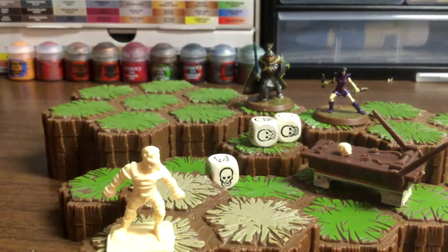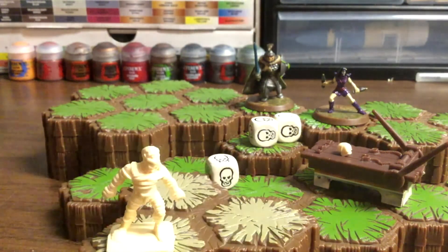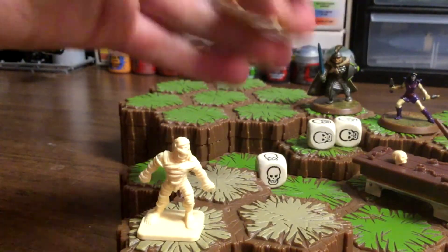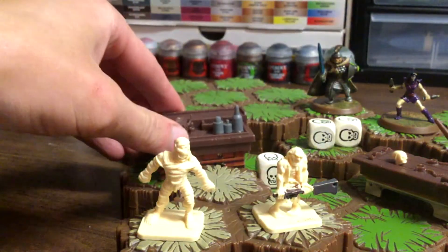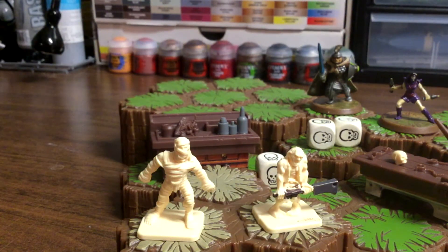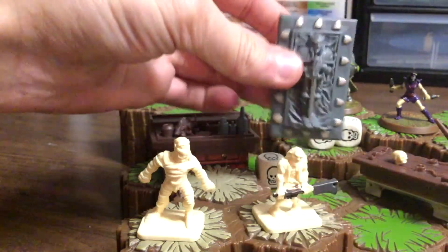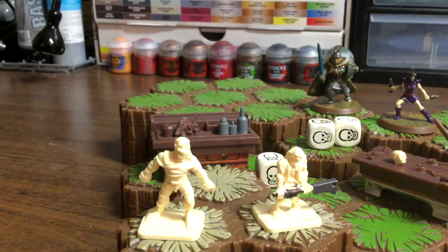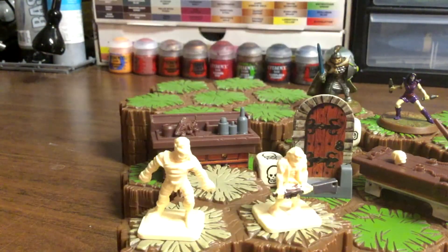There's also mummies, which we hadn't done anything with. There's zombies, and there's different stuff like this table. There's a little tomb right here, which I've fielded on some of the games and it looks cool. There's doors and everything, it's really neat.